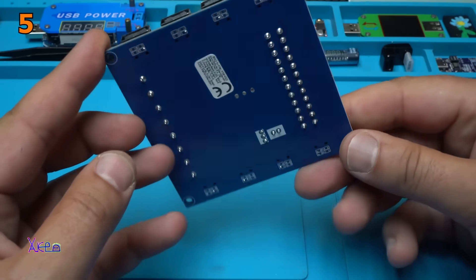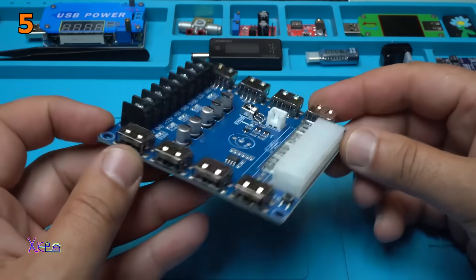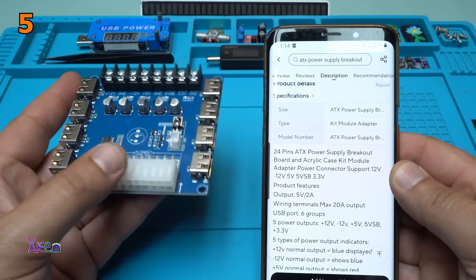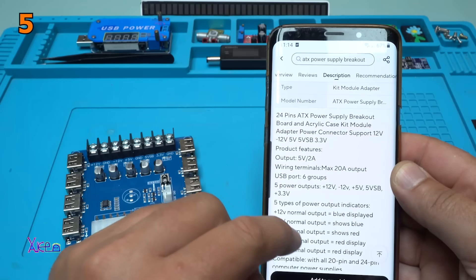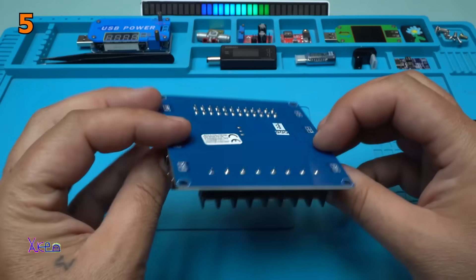Looking cool, very nicely made. Each port can give 2.1A and the maximum output on these terminals is 20A, and that is good. I am very amazed about this product.